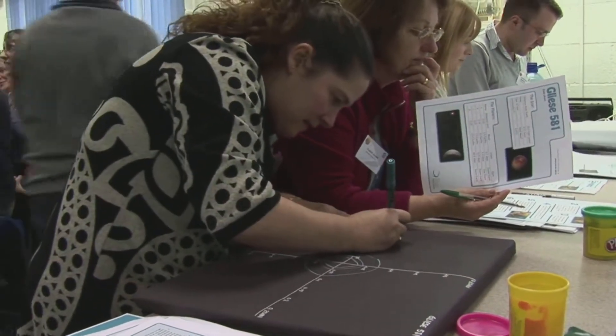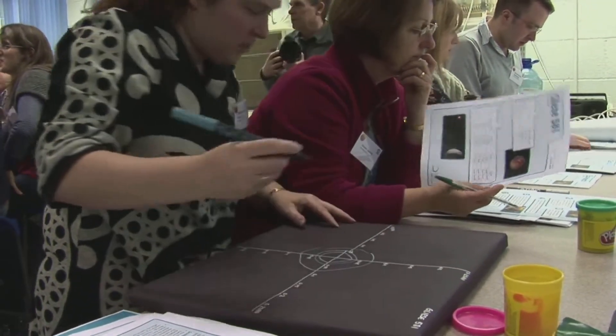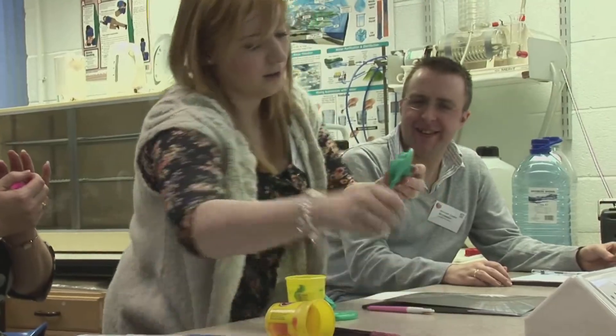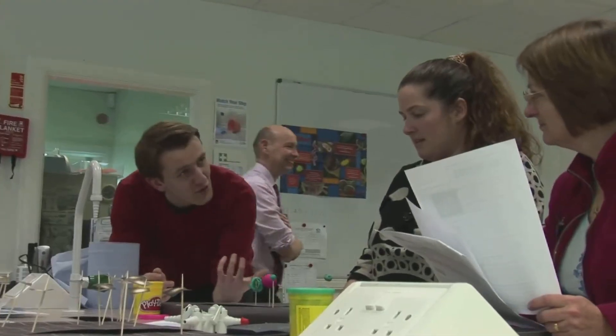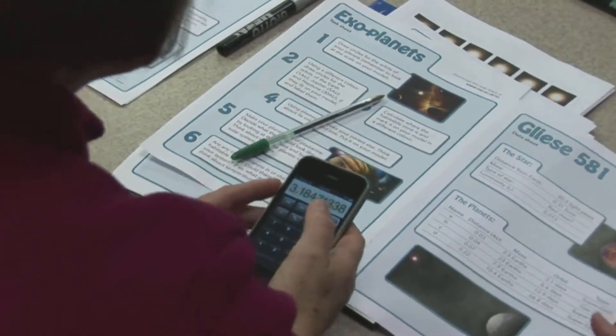In this exercise about exoplanets, students work in groups of four or five building models of planetary systems, comparing these to our own solar system and considering the possibility for life. All the information used is based on real scientific data.